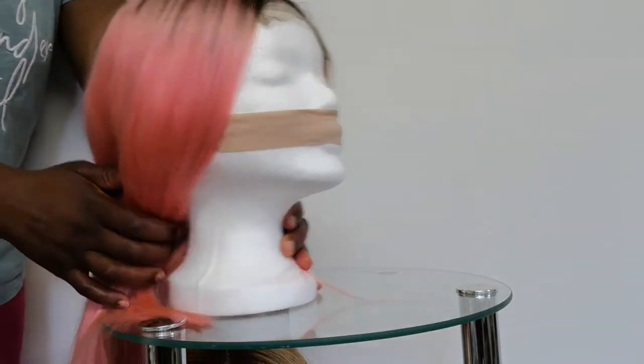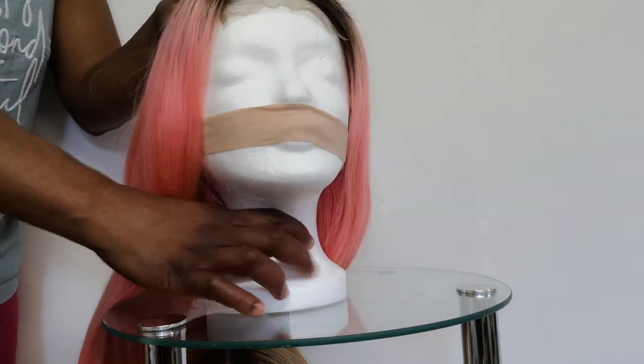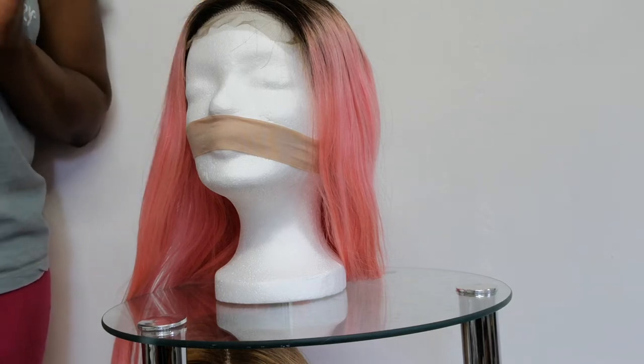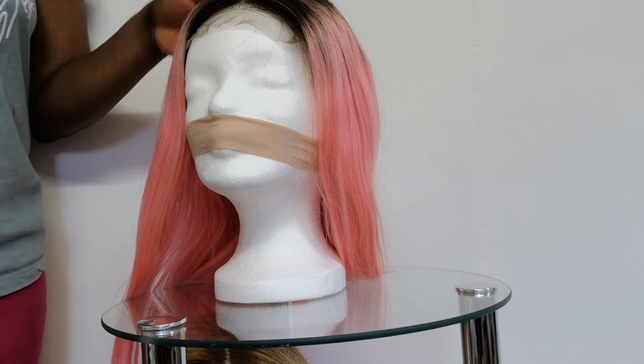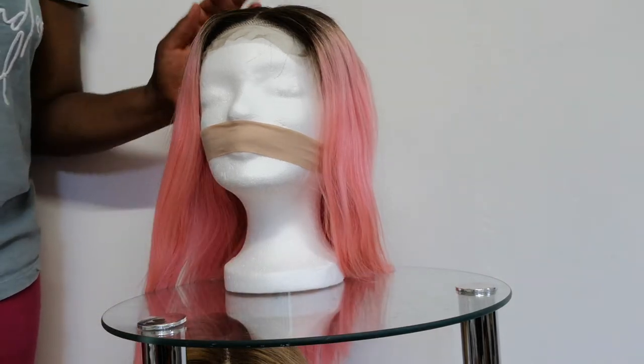This particular one is on 12 inches, so I'm showcasing this wig for you. I will be showing you a video of three different colors from length 10 to length 14 that I have available, and also on my other video you will be able to see the length 16 but in black fringe.